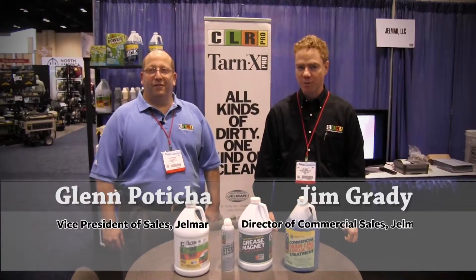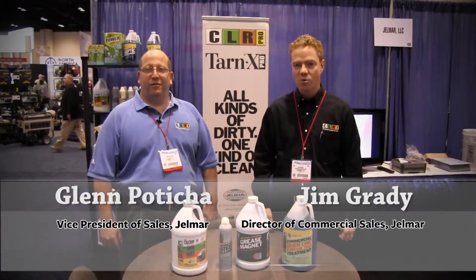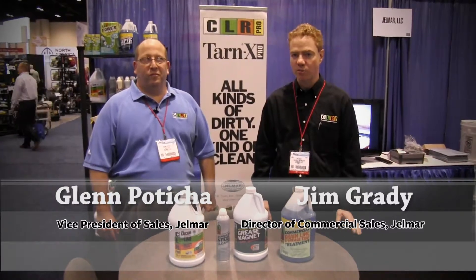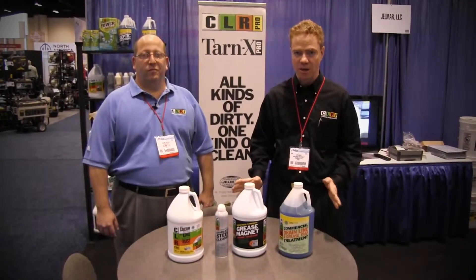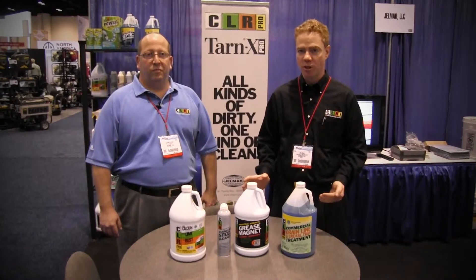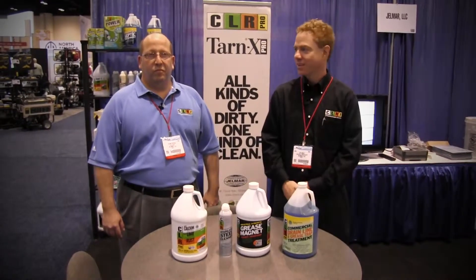Hi, I'm Jim Grady from Gelmar and this is Glenn Fetisha. We're here at the 2014 ISSA show in Orlando and we'd like to give you an overview of Gelmar and the CLR product line. Glenn is going to give you a little history of Gelmar.